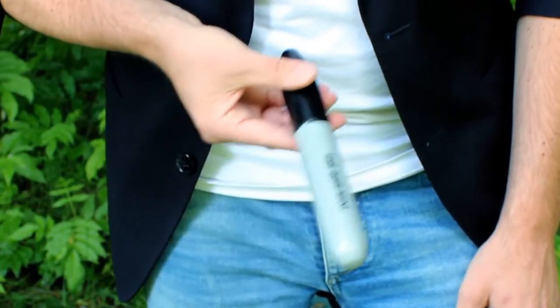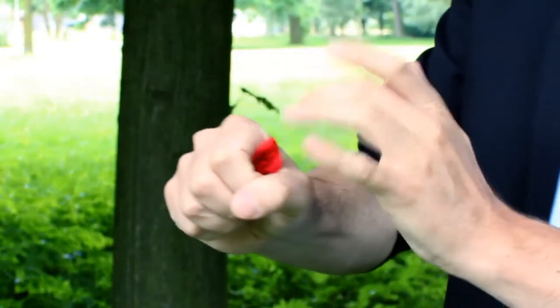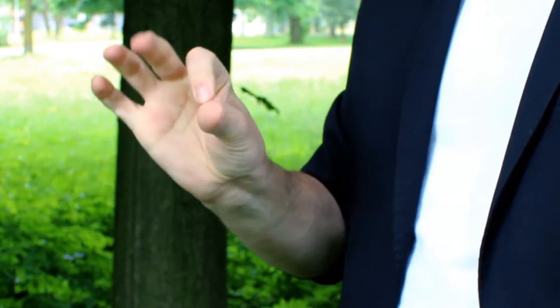Magically, the wording on the pen morphs into the text 'Look Inside.' When you look inside the cap, you'll find the signed bill, the signed silk, playing card — whatever you have vanished previously. Because the cap is designed to fit a well-known magician's utility item.